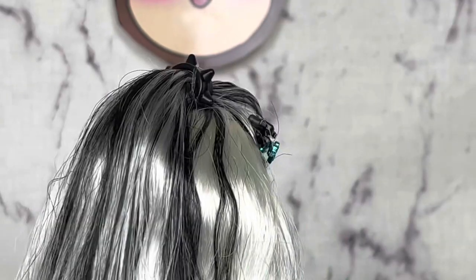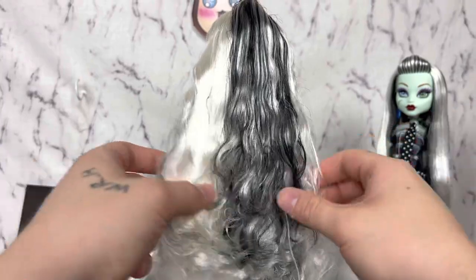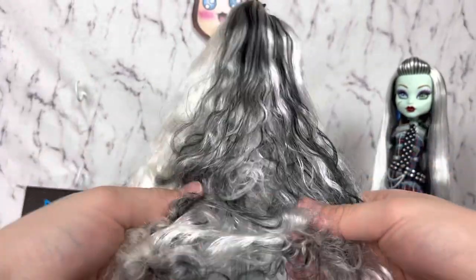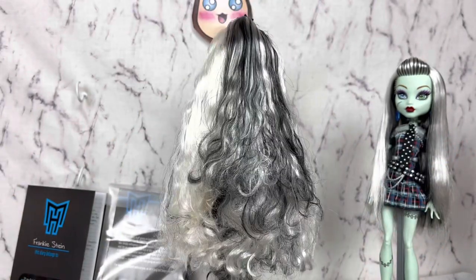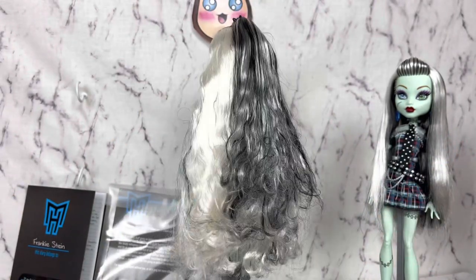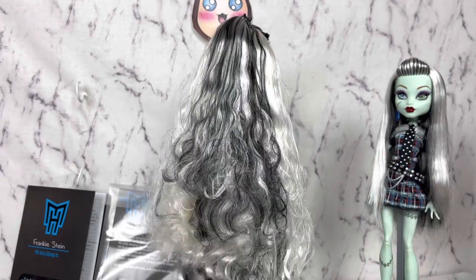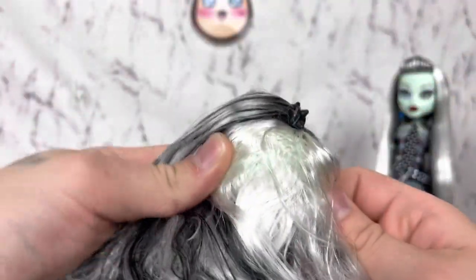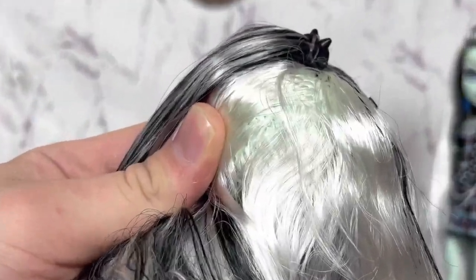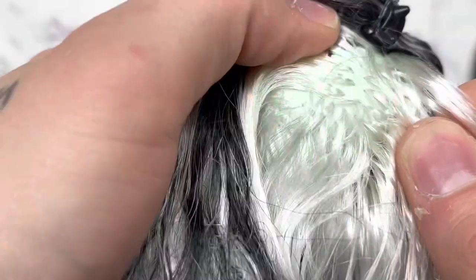And her hair is saran, but they tried to give it like some texture so it's kind of insane looking. Once it's all brushed out and whatnot it should be fine, but right now it's looking a little wild. And the rooting — the rooting isn't thin, but they didn't really paint her scalp very well, so it looks like it's super thin.